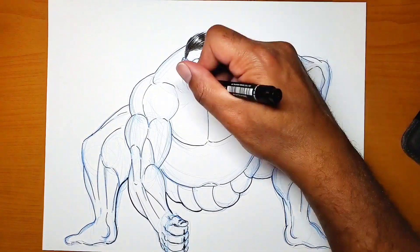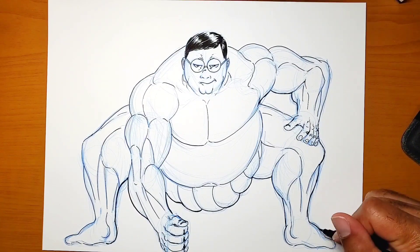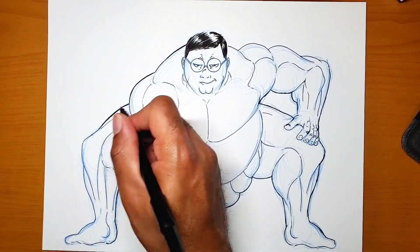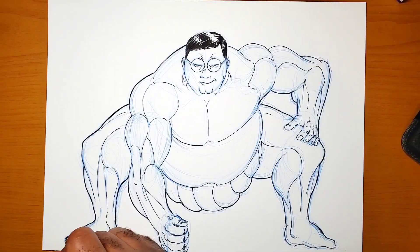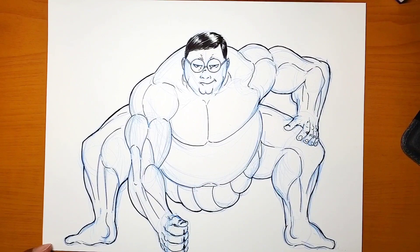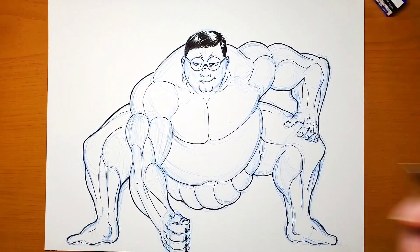Darkening everything and getting all the inks in there. Looking at it now, it kind of looks interesting having his face in there — I wonder how it would look if he was actually in the show doing this.